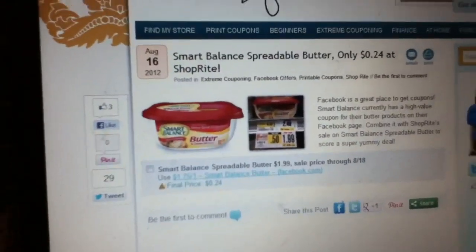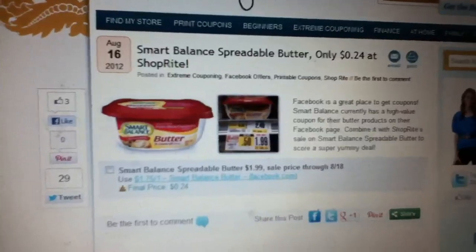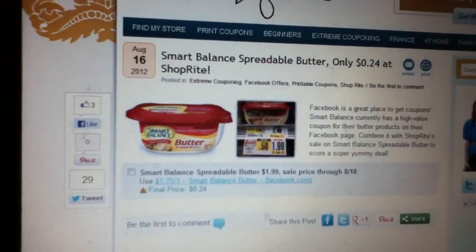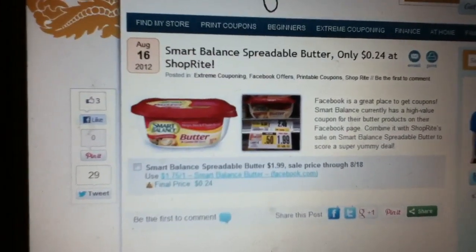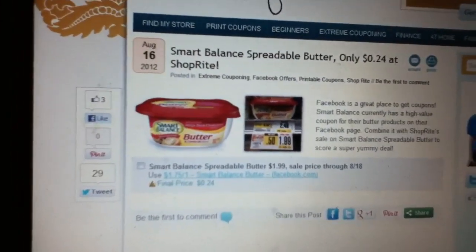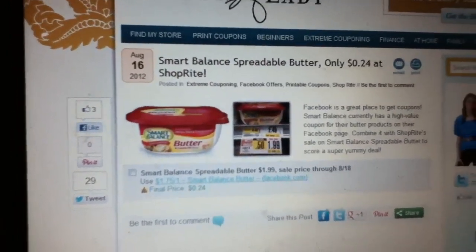If you can get a couple of these coupons and go get yourself some butter at 24 cents, it's a great deal at ShopRite. This deal is ending Saturday the 18th, which is today. Thank you Danny — you should start making your own videos!